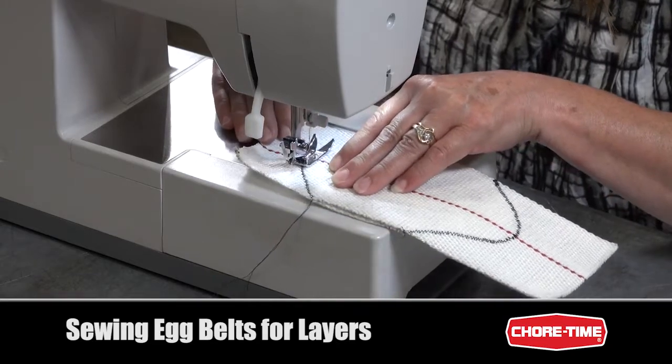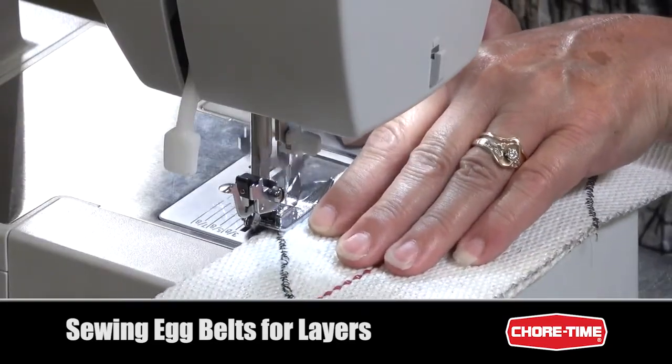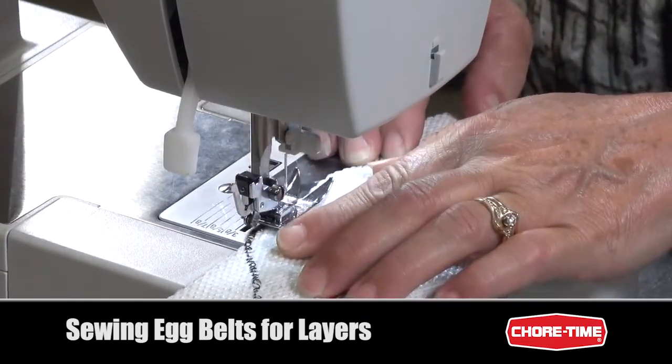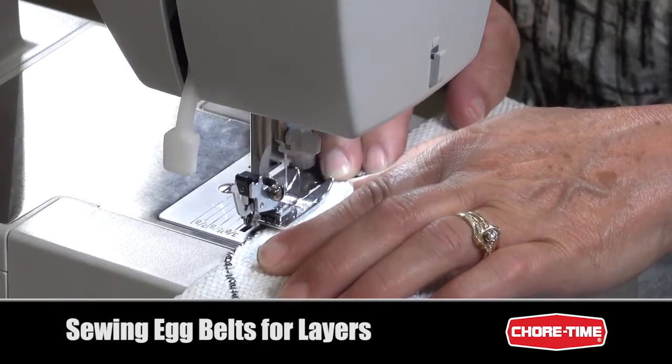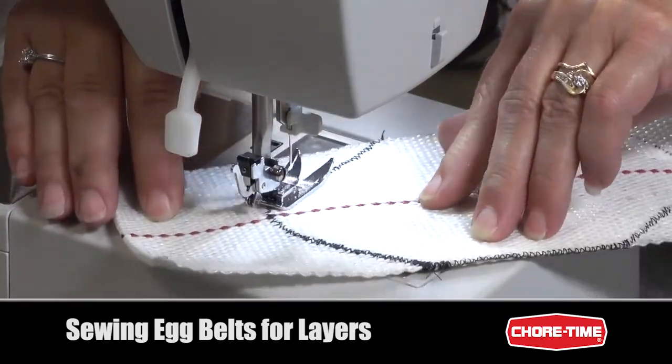While sewing, be sure to keep the edges of the belts aligned so that you don't end up with a crooked belt. Be sure to completely stitch down all edges so that there's nothing exposed, and keep stitches as close to the edges as possible. We don't want any edge catching or coming loose.